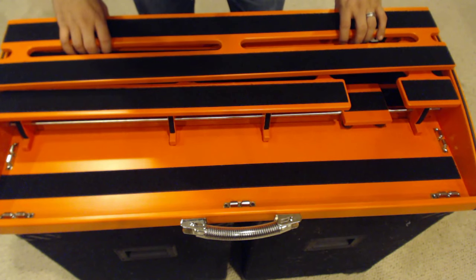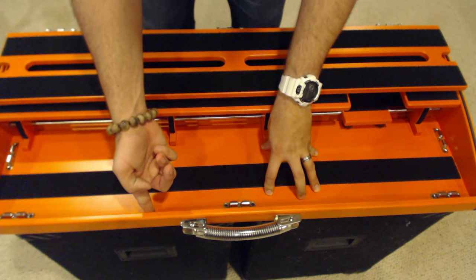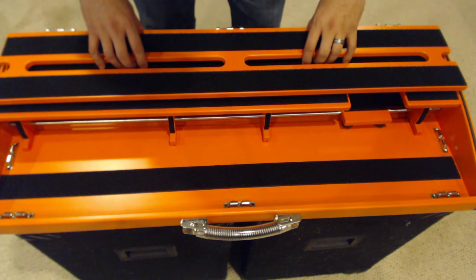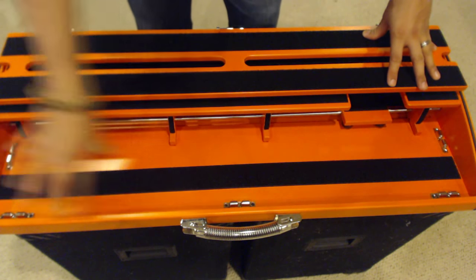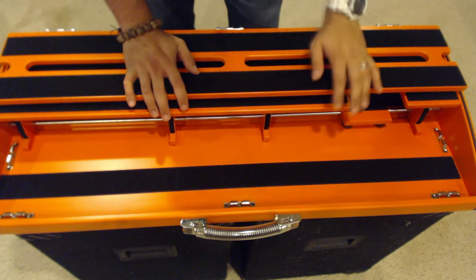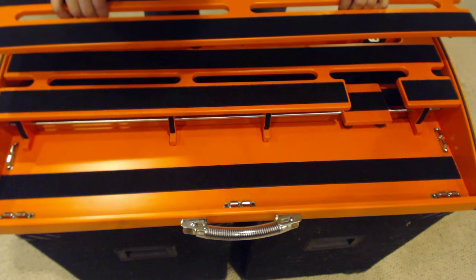This is also helpful if you wanted a pedal more recessed into the board. You've got about a full inch lip here, so something could sit farther down in the board while other pedals sit up in front of it. All it would require is contacting the company to get another deck built out with a split or recessed section. A lot of people choose to do that for controller systems, looper pedals, true bypass loopers, programmable loopers, etc. Again, this pops in and out very easily.